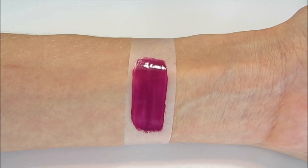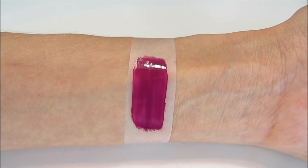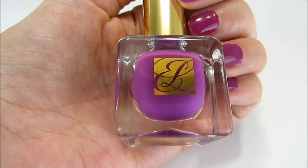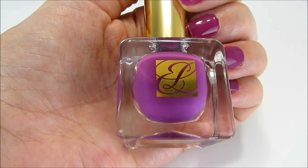I love this color. I can foresee myself using this or purchasing it for myself again in the future, and I would really look forward to seeing what other colors they have in this Pure Color line from Estee Lauder. This is a really wonderful polish.